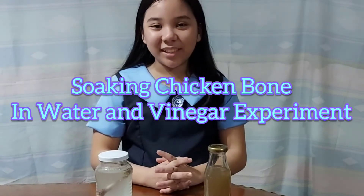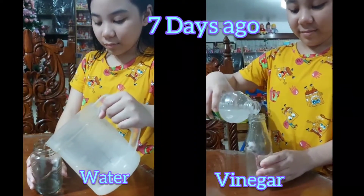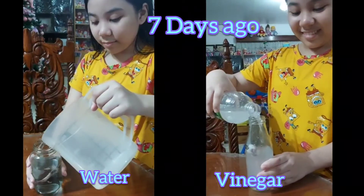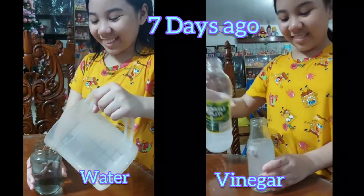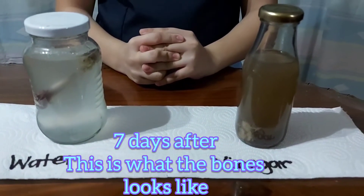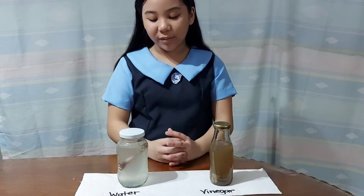So 7 days ago, we started this experiment and soaked chicken bones in vinegar and water. Today, I will take out the chicken bones and wash them with soap and water and see what happened to the bones that we soaked.